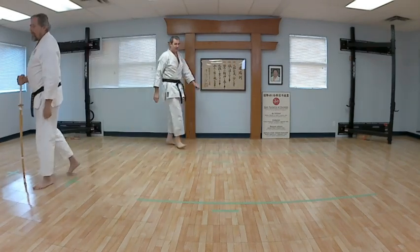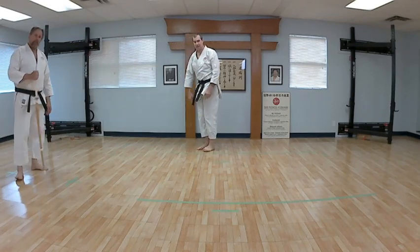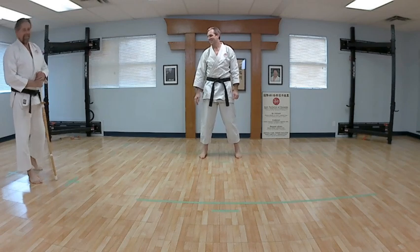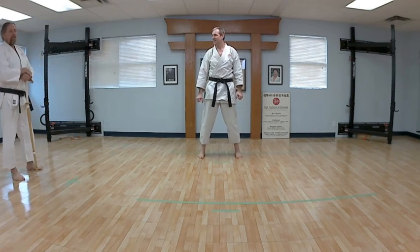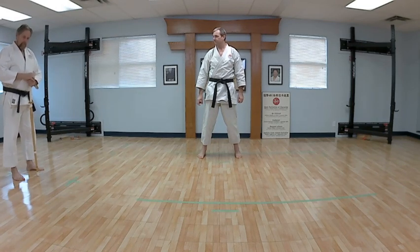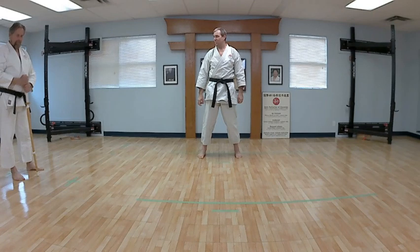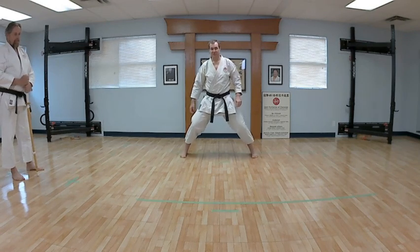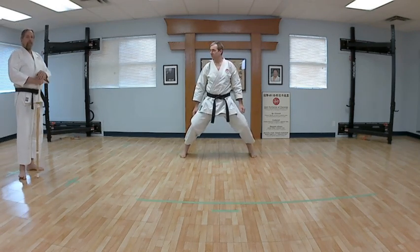All right, so the theme of today is squeeze and push. We're going to start off and get you into Kiba Dachi for this one. So the squeeze and push — from here, I want you to bring your left leg to your right and set your block.